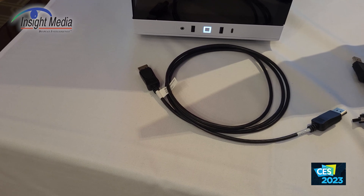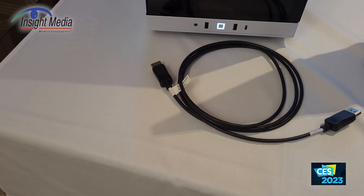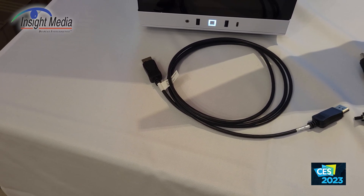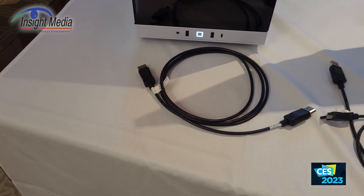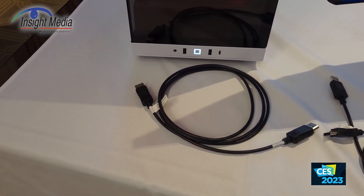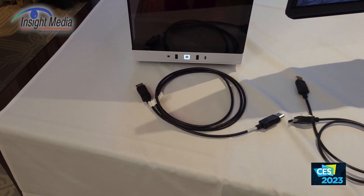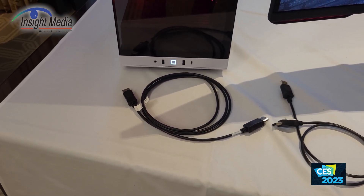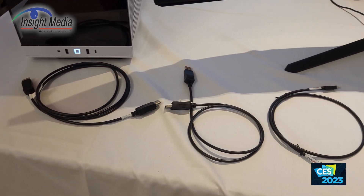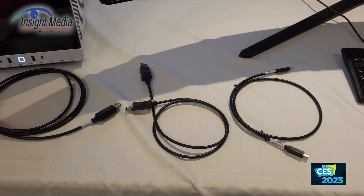So now there's an enhanced certified cable. The first ones available can go up to 1.3 meters. The certification is really about meeting the frequency requirements — either a 40 gigabit or 80 gigabit certification — it doesn't specify a fixed length, just that it must meet transmission requirements. You could use very thick cables to extend the length, for example. In addition, they're working with the USB-IF on an optical cable extension as well.